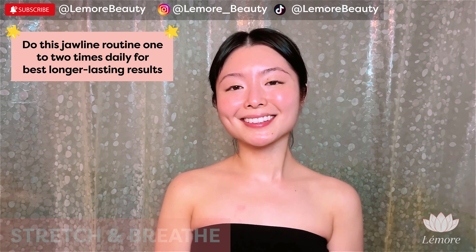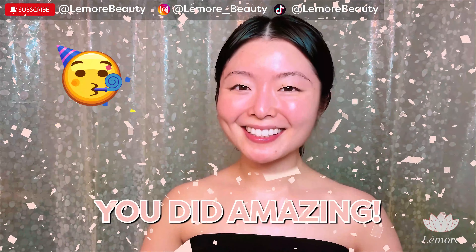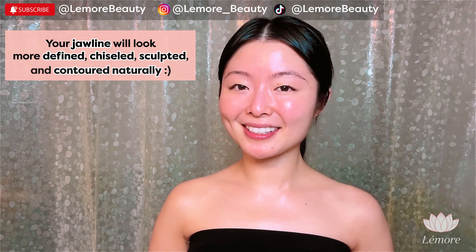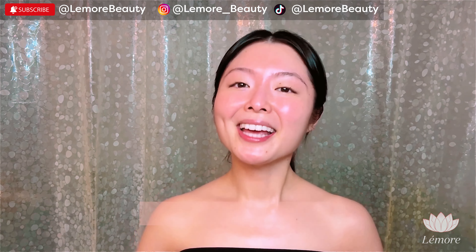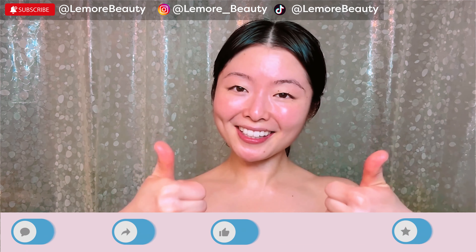Do this jawline routine 1–2 times daily for best longer-lasting results. Great job, you've been amazing. Your jawline will look more defined, chiseled, sculpted, and contoured naturally. Plus, you will feel much better and more relaxed.